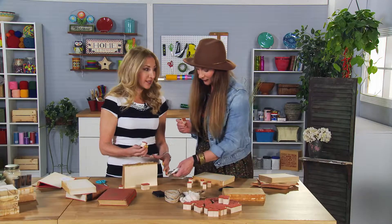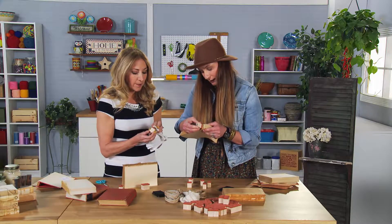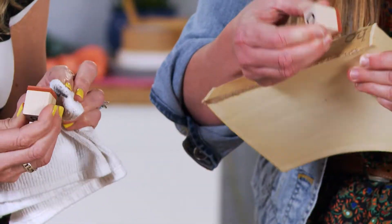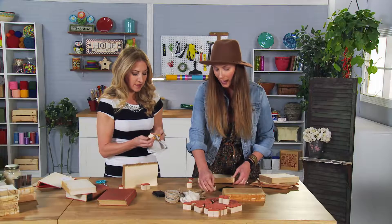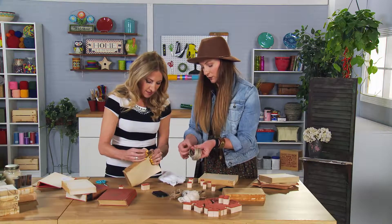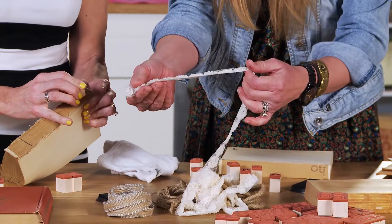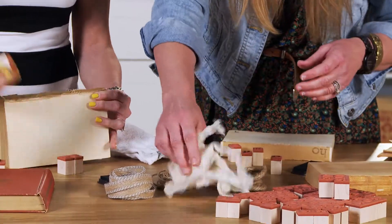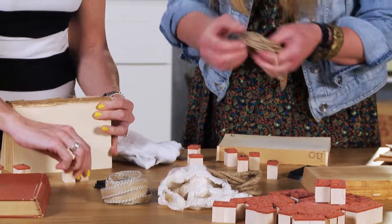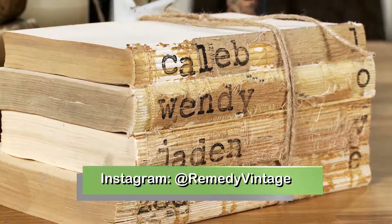We're going to wrap it up with some twine. You can choose your style. Something really popular is a farmhouse look with jute and a little gray stripe. There's also a more romantic, shabby look with ribbon and flowers, really pretty. And then I love just plain jute. It's going to end up looking like some of our fabulous books over here on display.